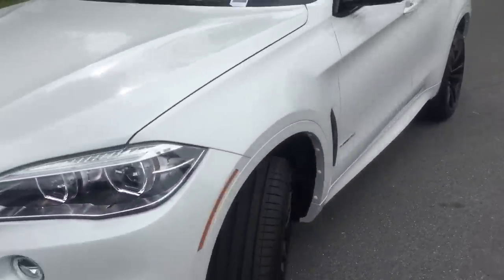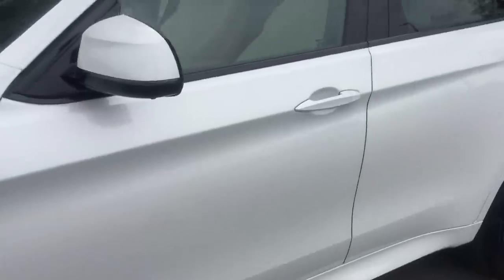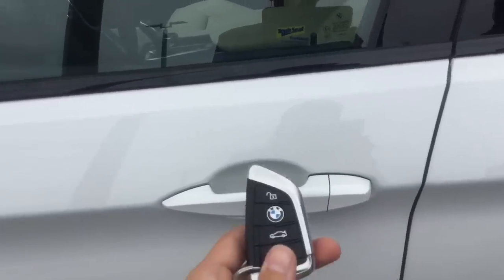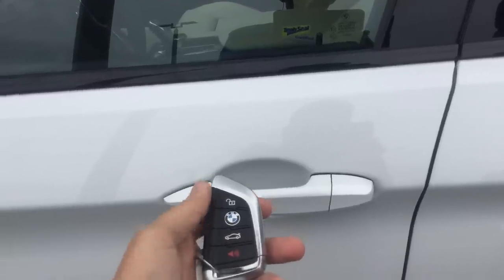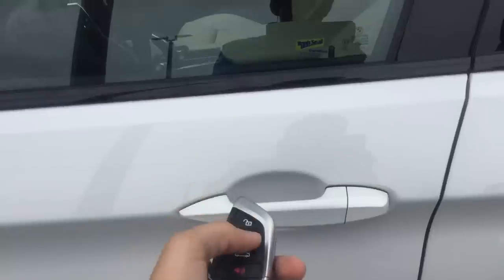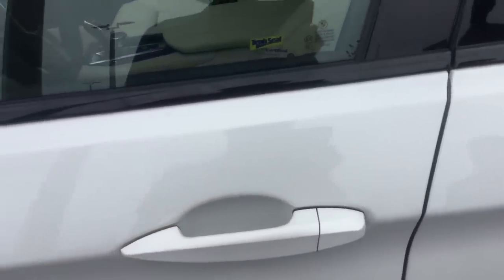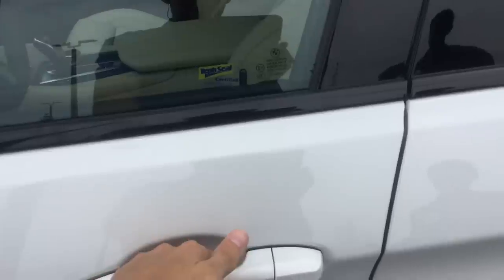Starting on the outside, we want to show you how to unlock and lock the car. Make sure the key is in your pocket or on your person. There are two ways to unlock: press the unlock button on the handle and lock it by pressing the BMW logo, or on the door handles reach for the handle to unlock or press the lines to lock. The X6 has these sensors on all four doors, which is useful if you have kids.